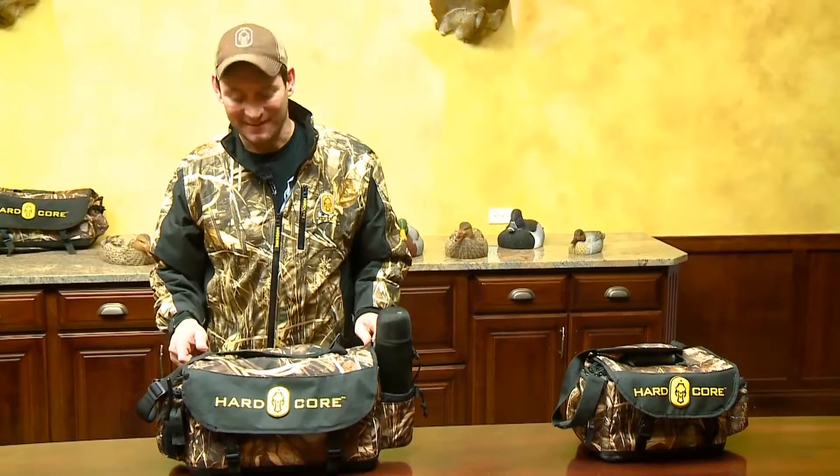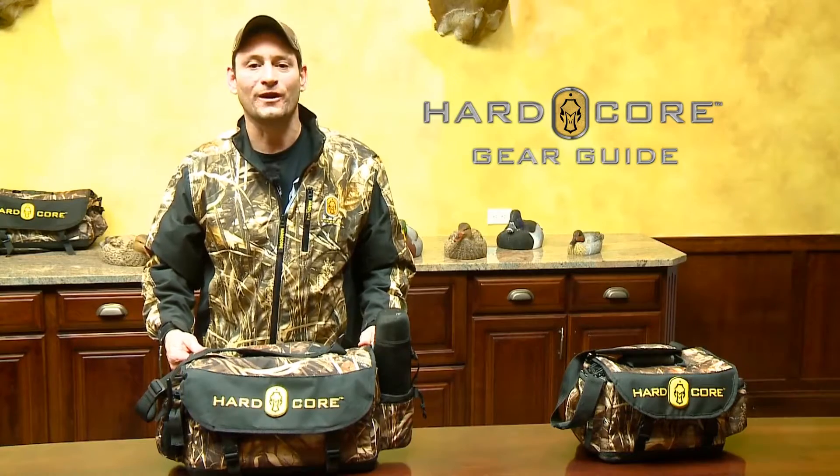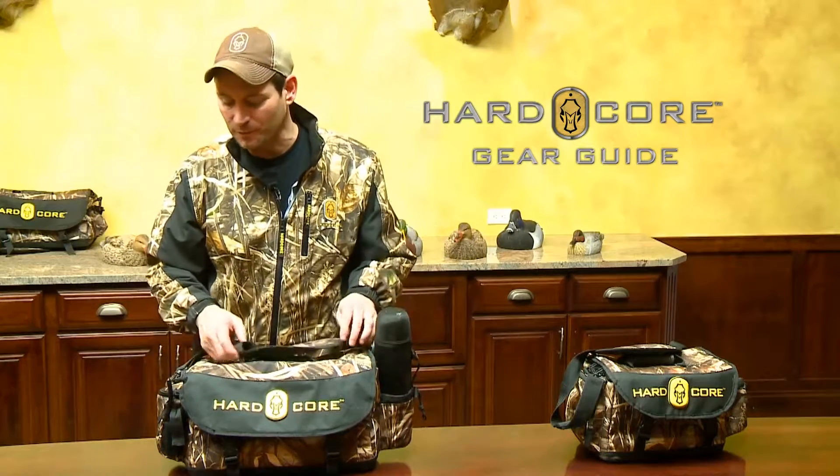Hi, I'm Mike Galloway. Today on your Hardcore Gear Guide, we're going to be talking about the Hardcore XL Floating Blind Bag Elite. Our blind bag has some great features that separate us from most.